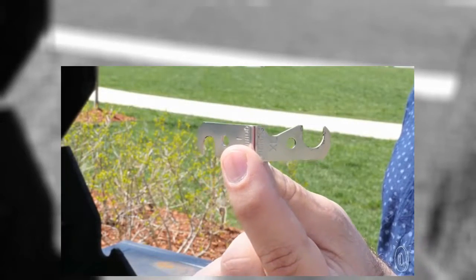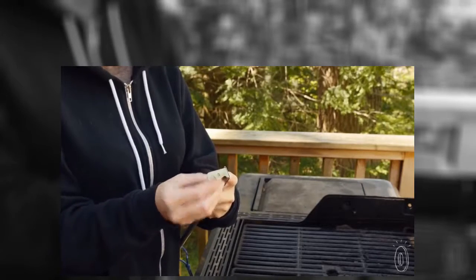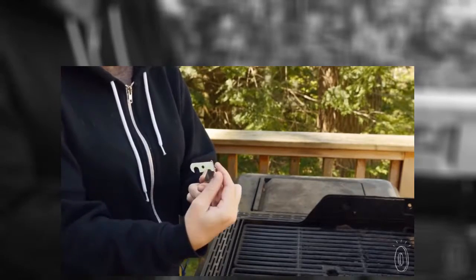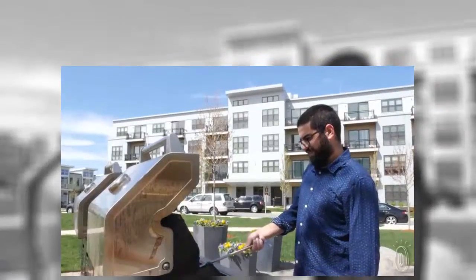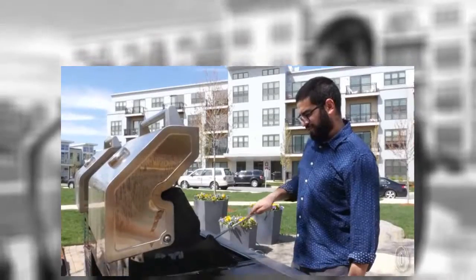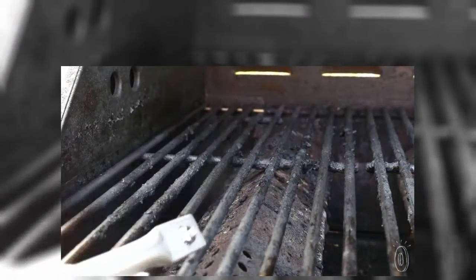The dual-sided head fits most grill grates — just don't use it on porcelain or cast-iron ones. Grill Floss comes with the smaller size already attached, and if you want to use the larger flosser, just unscrew it, flip it over, and screw it back in. We admit that cleaning the grill still might not be your favorite chore, but this in-between, over-and-under flosser makes it much more rewarding.